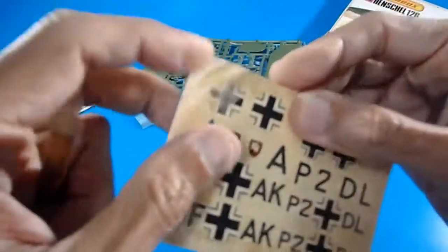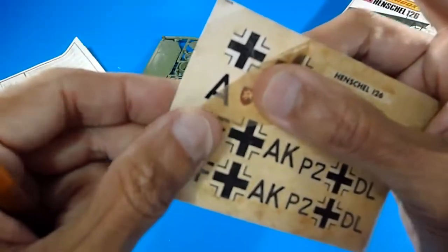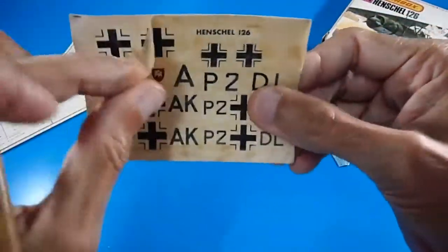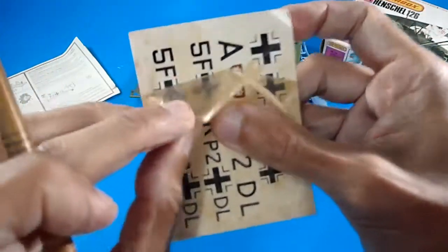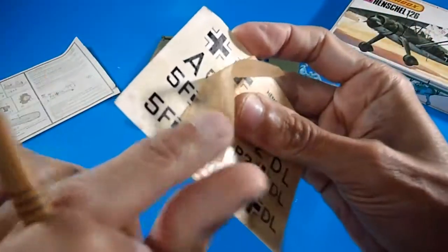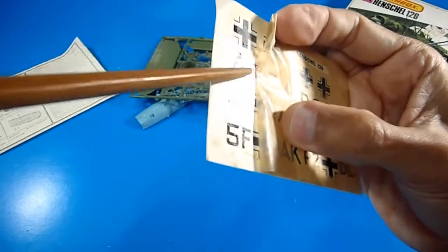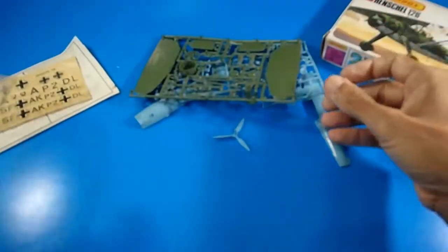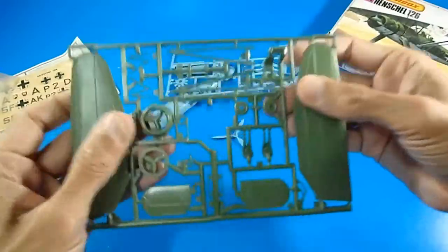The decals sound like they're ripping, so we have to be careful when peeling off the protective cover. Because this kit is very old, the cover has yellowed, but the decal quality underneath is very nice. The only problem is that protective cover — we just have to be very careful with it.